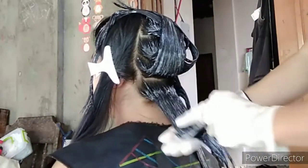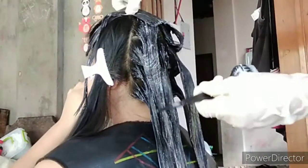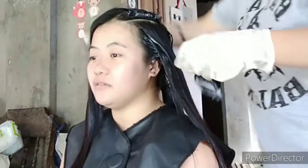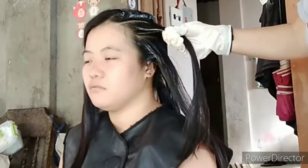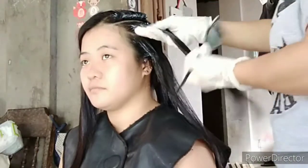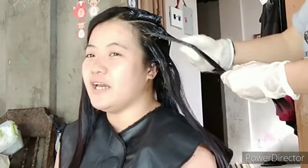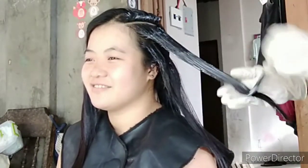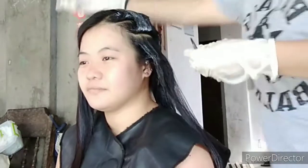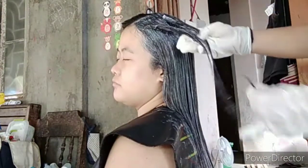Disclaimer lang ulit: ang aking proseso ay ayon sa aking mga natutunan sa training at sa mga napapanood, at yun ang aking ginagamit. Reminder lang din po: ang texture ng buhok ng ating client ay hindi pare-pareho. Kaya kailangan pa rin talaga ng masusing pag-iimbestiga sa ating client — yung history ng kanyang buhok — bago natin gawin. Depende sa hair texture pa rin ang ating magiging desisyon kung ano ang tamang gawin sa kanyang hair.